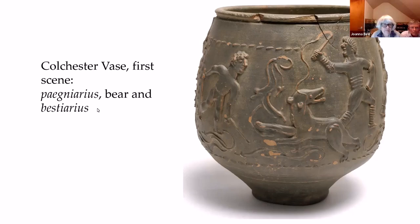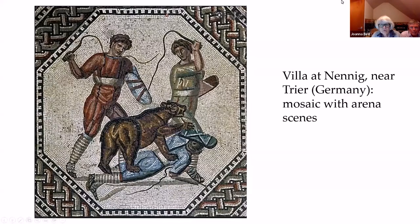There is a similar scene — those of you who were on our trip to Trier, I think it was 2012 or 2013, we visited the villa at Nennig, which has a floor composed of hexagons with arena scenes. Here is a very similar scene: the manica on the bestiarius's arm, they've both got whips, there's a bear, and the bear has knocked someone over. This is the area from which we think some of the Cultista potters may have originated — the Trier-Rhineland area.